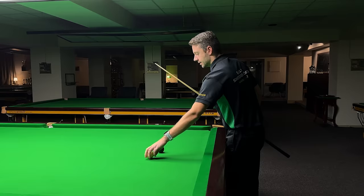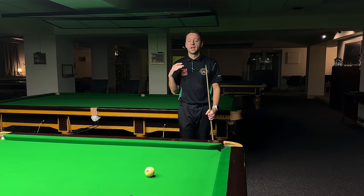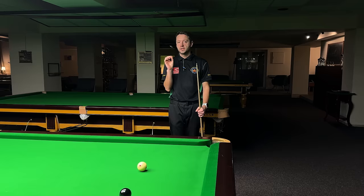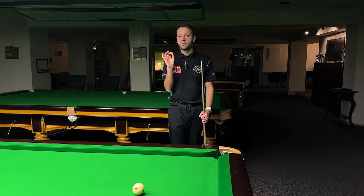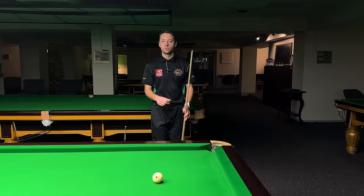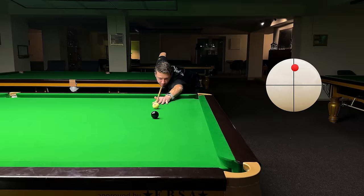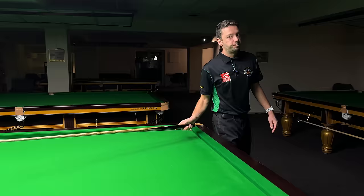Now the same three-quarter ball black shot but with topspin at medium pace. At medium pace there is no throw, so you don't have to over-cut — you play for the middle of the pocket. What I'll do is apply insurance side spin: one millimeter of right-hand side spin, just to ensure I don't hit left on the cue ball. So that's topspin, just one millimeter right-hand side spin, medium pace. This is probably the easiest shot to pot the black.